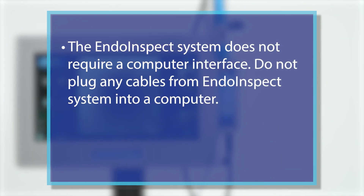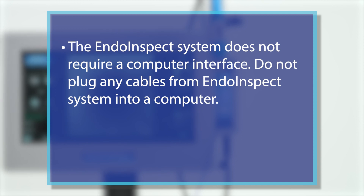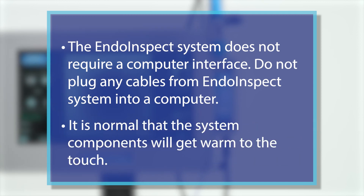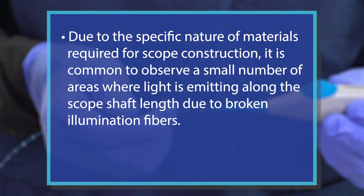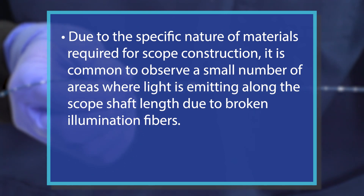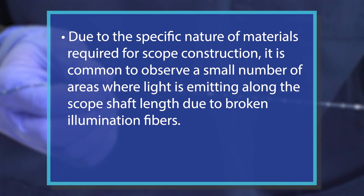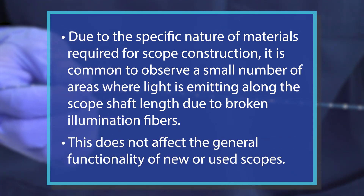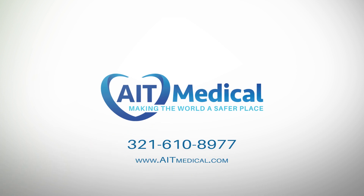The INDO-INSPECT system does not require a computer interface. Do not plug any cables from the INDO-INSPECT system into a computer. It is normal that the system components will get warm to the touch. Due to the specific nature of materials required for scope construction, it is common to observe a small number of areas where light is emitting along the scope shaft length due to broken illumination fibers. This does not affect the general functionality of new or used scopes. If you have any questions about the INDO-INSPECT system, please consult AIT Medical for system training and support.